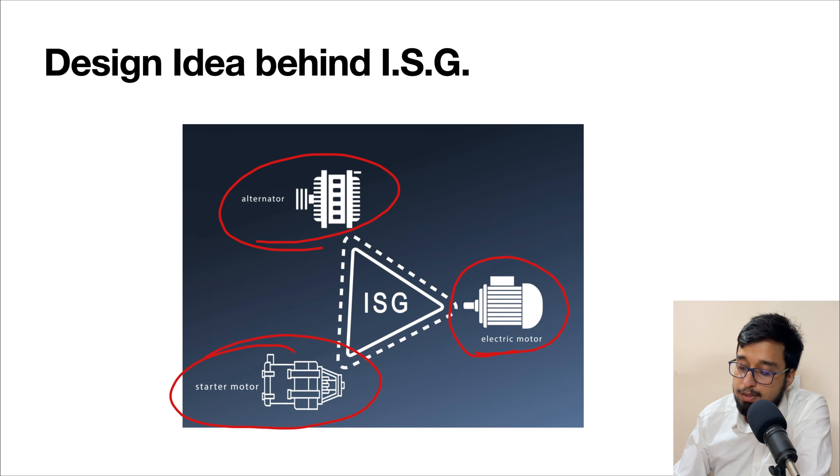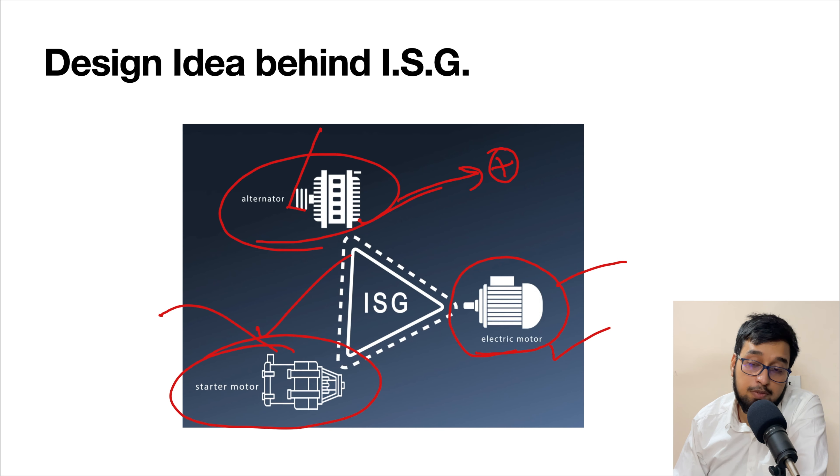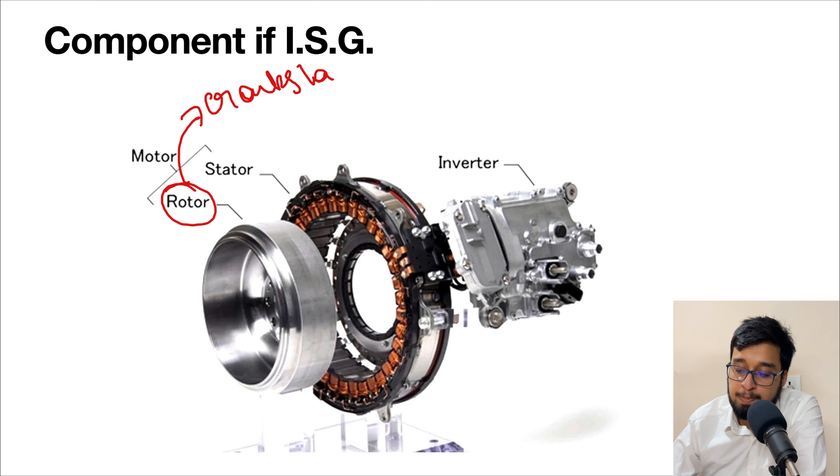Now I would like to talk about the working of an ISG system, but first, what is an ISG? An Integrated Starter Generator is basically placed between your transmission and the engine flywheel, connected to your crankshaft. The idea behind ISG is that we can club together an electric motor, a starter motor, and an alternator into one system so that we can utilize the functions of all three from a single unit.